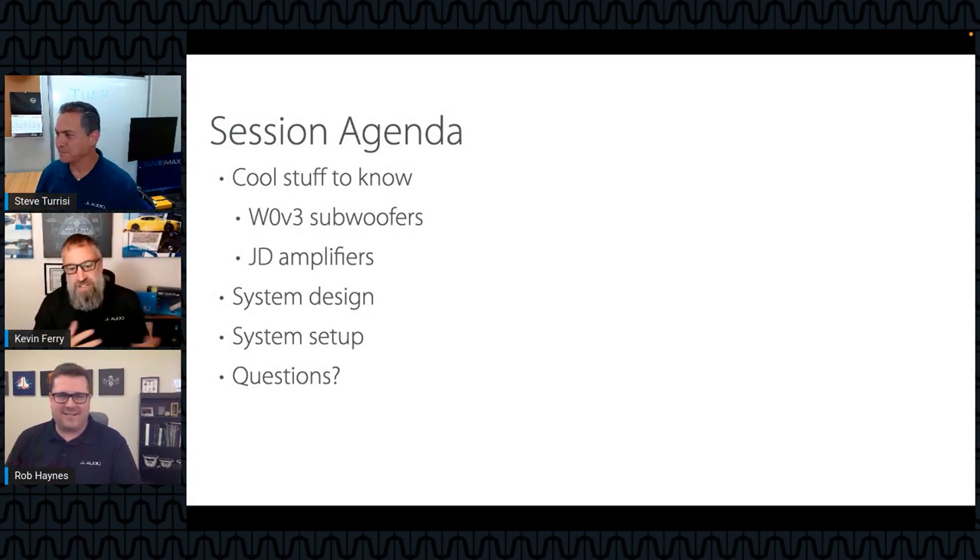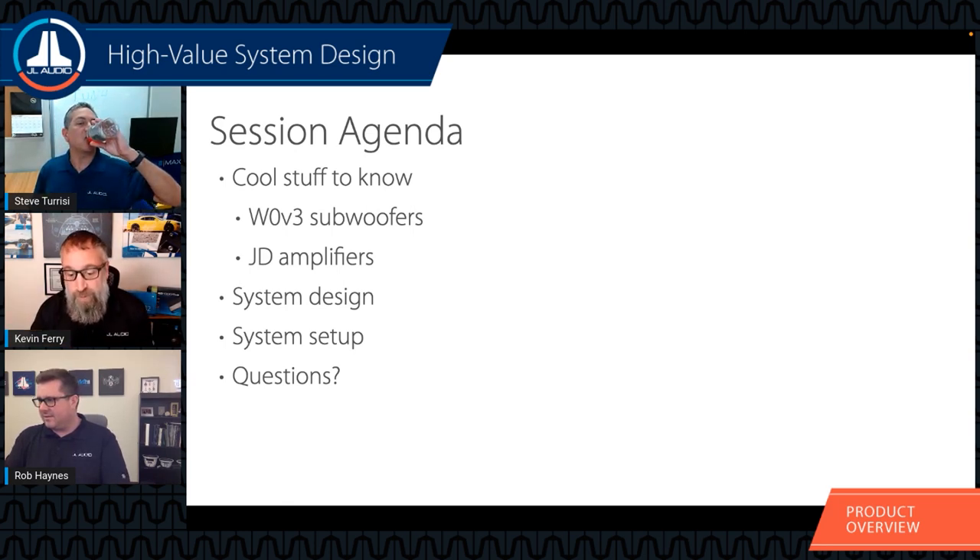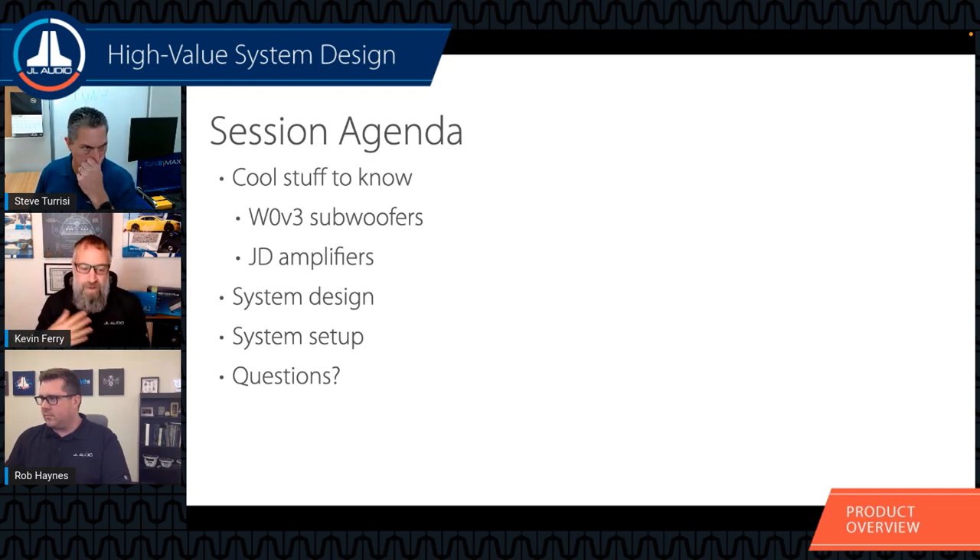When we talk about cost-conscious or high value systems, the big thing is efficiency. Efficiency is going to be your friend. The W0V3 subwoofers are fairly efficient - they work really well in lower power situations. You don't need a thousand-watt amplifier to run them, which means less to worry about with your electrical system and fewer upgrades needed compared to higher-end systems.